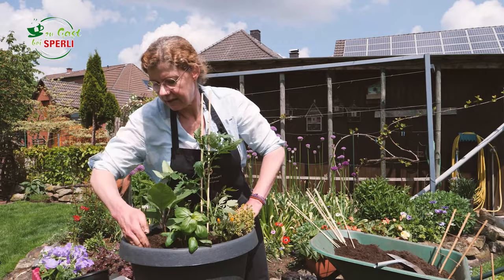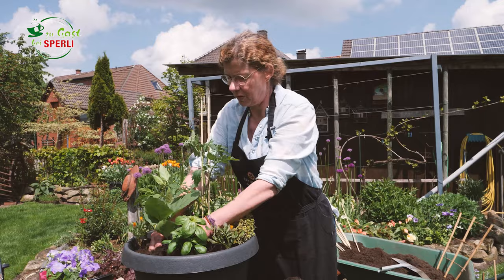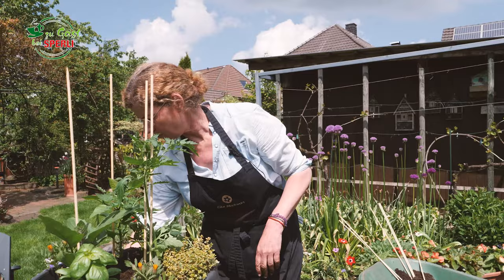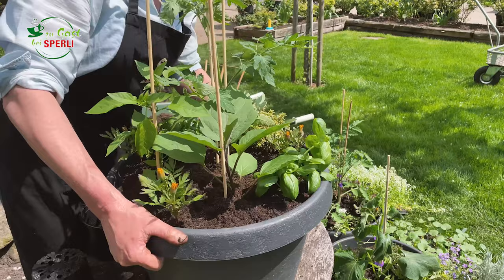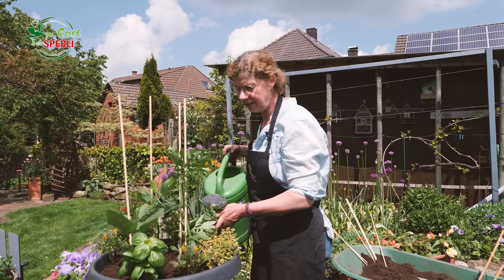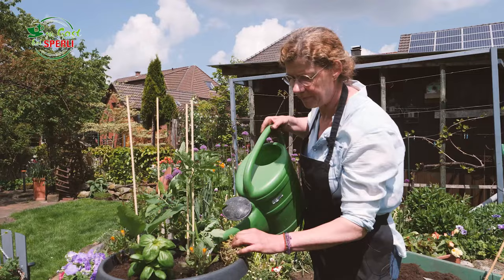Jetzt wird das Ganze nochmal angedrückt. Wir haben jetzt hier einen ordentlichen Gießrand, weil alle Pflanzen brauchen eine gleichmäßige Wasserversorgung. Die Aubergine und die Paprika kriegen auch schon mal eine kleine Stütze. Bei der Tomate, die ist ja schon so relativ lang, habe ich noch kleine Nelkenringe, damit ich sie an dem Stab fixieren kann. Jetzt habe ich das wieder schön verdichtet, aber nicht zu dicht – so fest wie nötig und so wenig wie möglich. Jetzt einmal ordentlich angießen, damit die kleinen Wurzelhaare, die ich beim Pflanzen zerstört habe, nicht erst austrocknen, sondern sofort wieder Wasser bekommen.